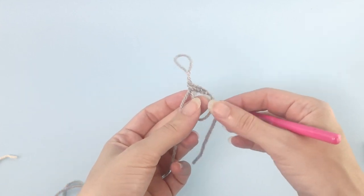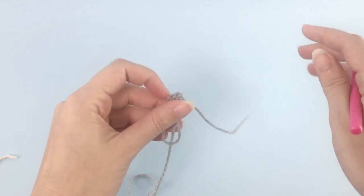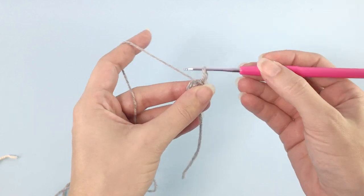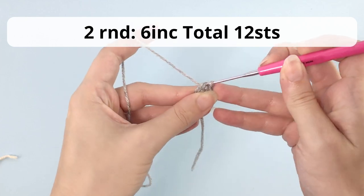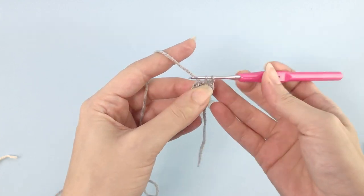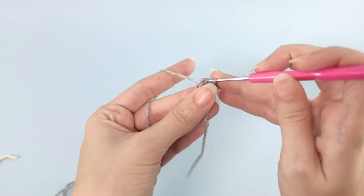So here we have our six single crochet in the magic ring. Pull the string and close it tight. Now let's move on for the second round of this chubby hippo. Here you'll work six increases, so in total you should have 12 stitches at the end of the second round.